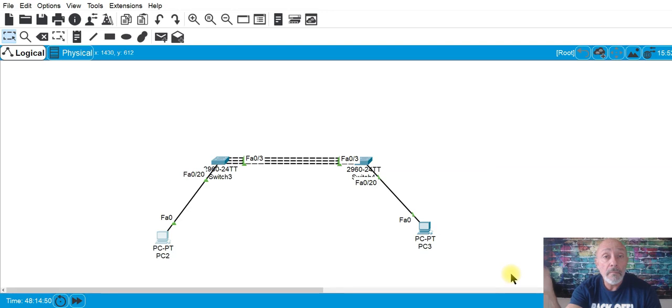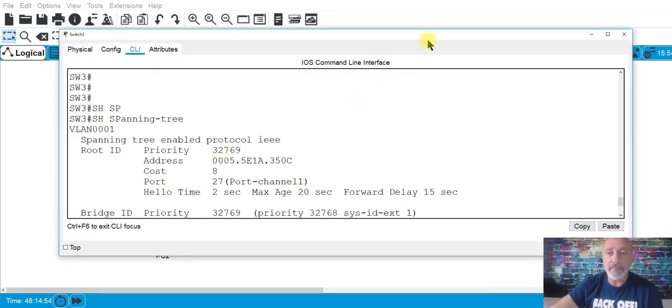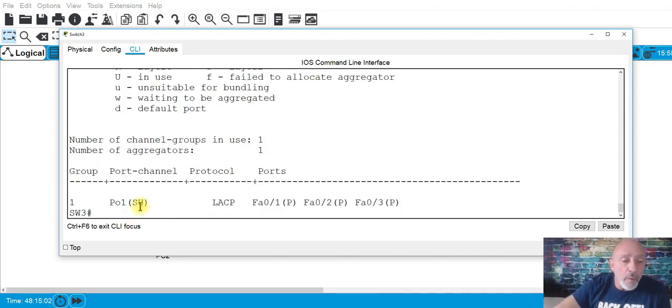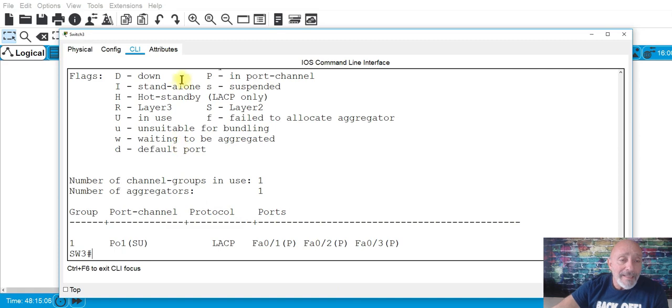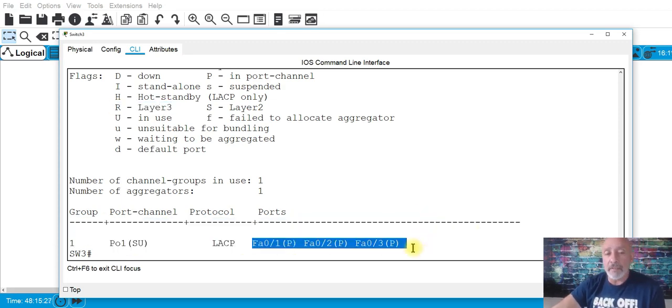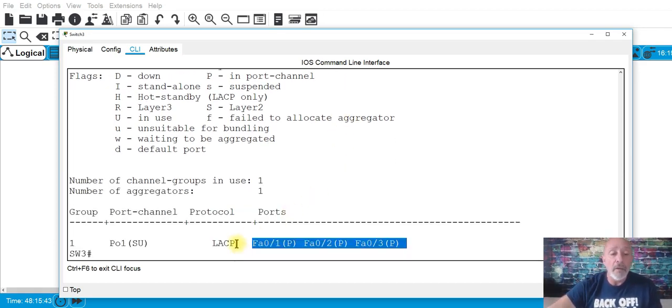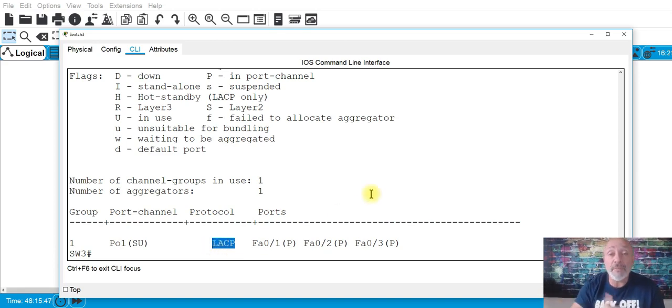Let's look at 'show etherchannel summary' one more time. 'SD' means layer two, down. Now it's 'SU' — layer two, in use. If it were layer three it would show 'R'. Pay attention to the protocol column and the ports involved. If they ask what protocol is being used to negotiate across the EtherChannel, the answer is LACP — which is cross-vendor, not Cisco-specific.